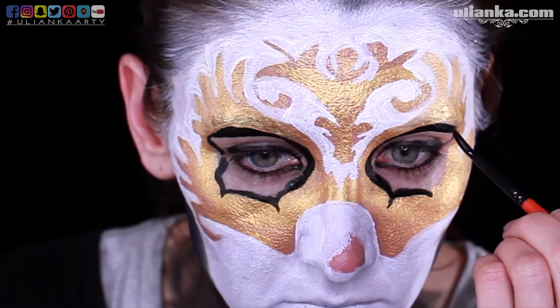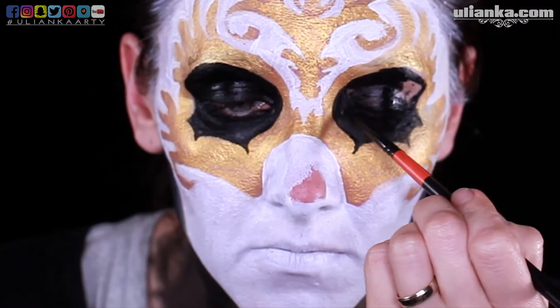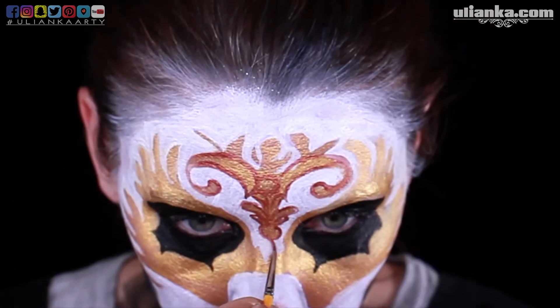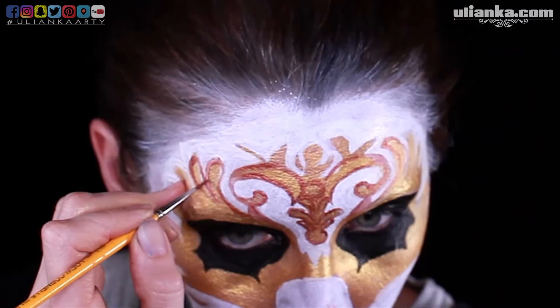Obviously I'm filling the eyes in black as well. Next I'm starting to add shadows to my mask, so I outline it with bronze color. Then I'm painting in the teeth.